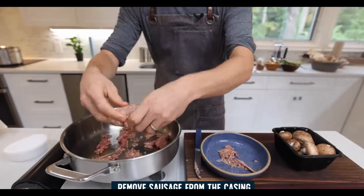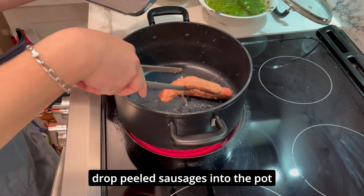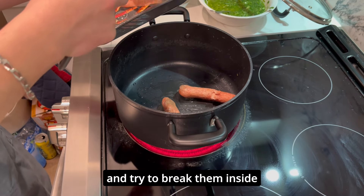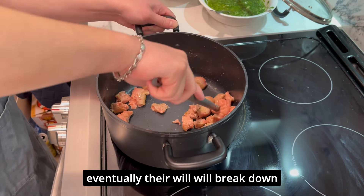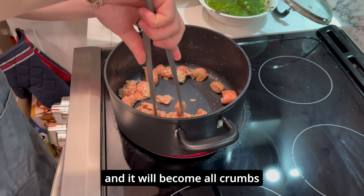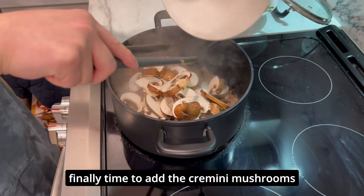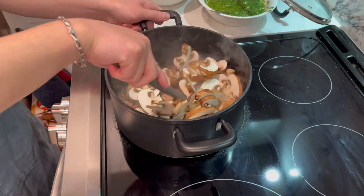Boom — dab it in there. Next we're going to oil up the pot. We're going to drop our peeled sausages into the pot and try to break them up inside — eventually they will break down and become all crumbs. Now that the sausages have all broken down, we can finally add the cremini mushrooms.